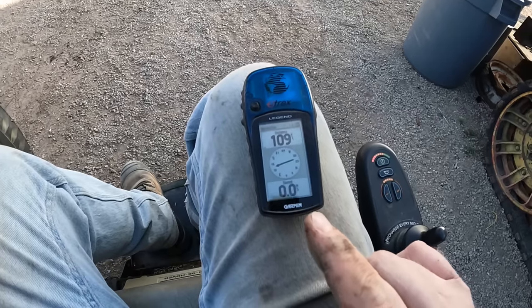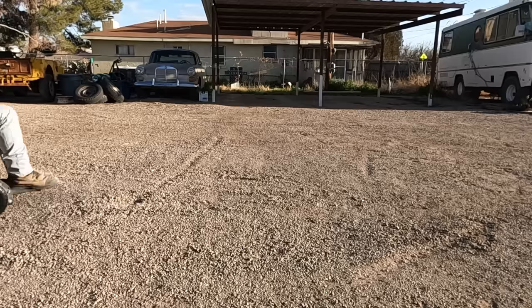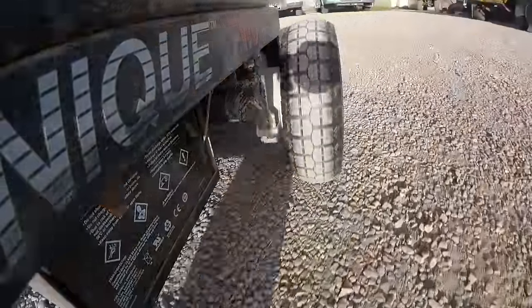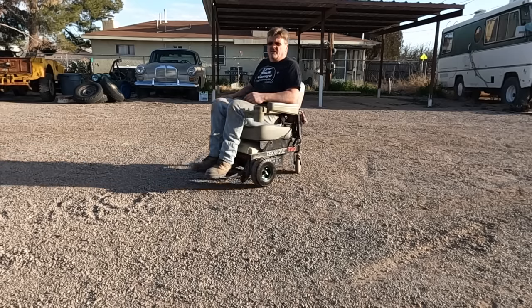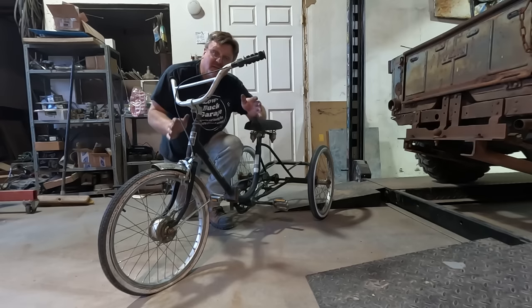Got my GPS, so I'm going to record our top speed. Technically it does donuts, but they're not very satisfying. Max speed was 5 miles an hour. I consider that unacceptably slow. We need to do something better for him — and this is going to become something better.